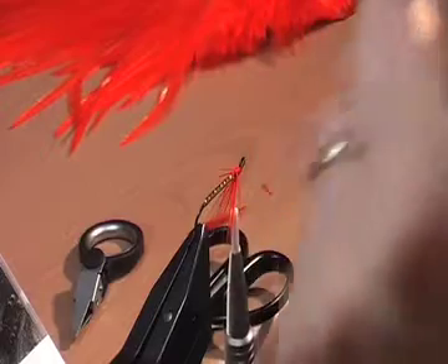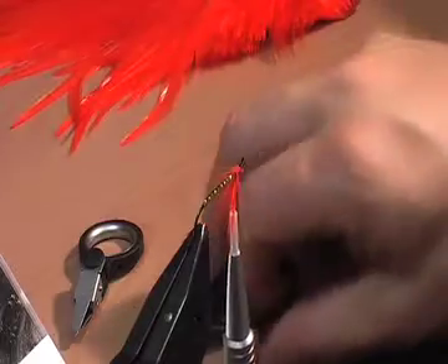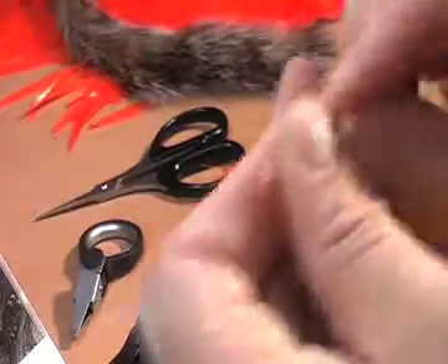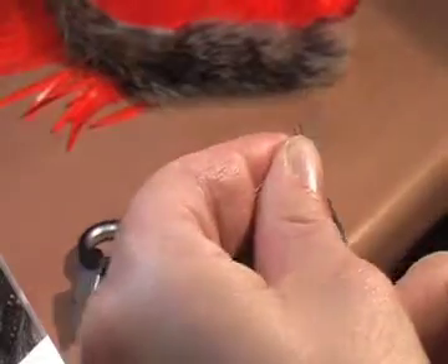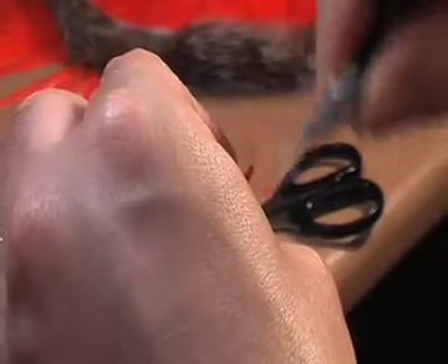I'm going to get my squirrel tail — I like to tie my flies sparse — just a small amount. Trim it off, get rid of the under-fur, trim it to a length at the end of the line, then just trap that in with some turns of thread and finish it off.